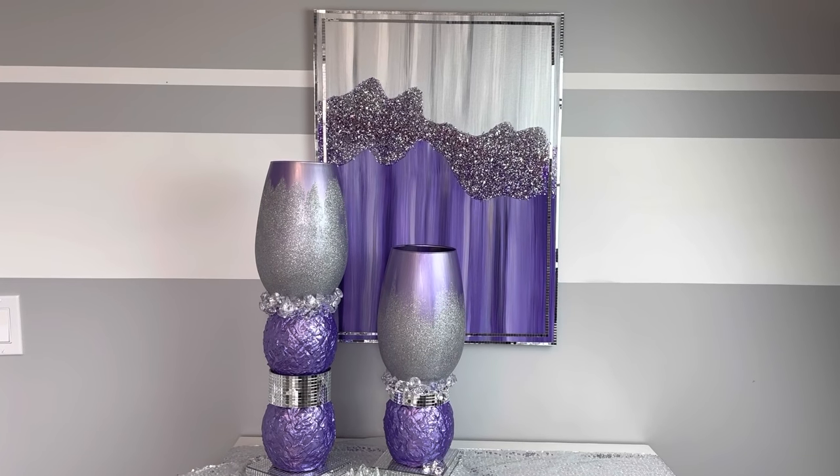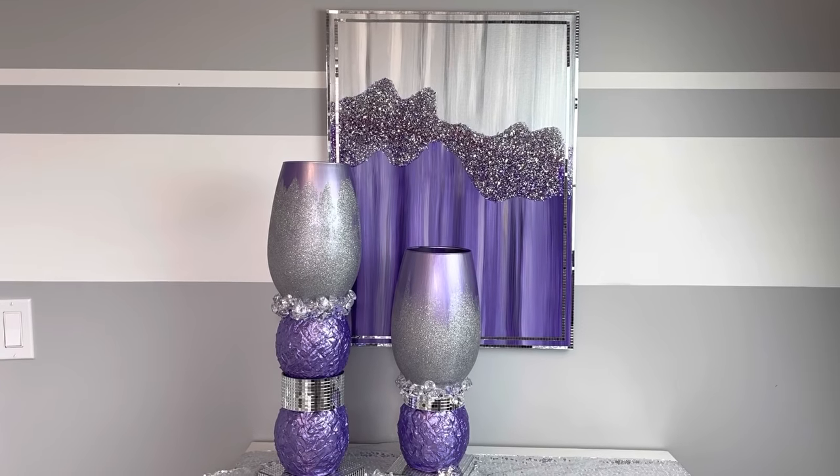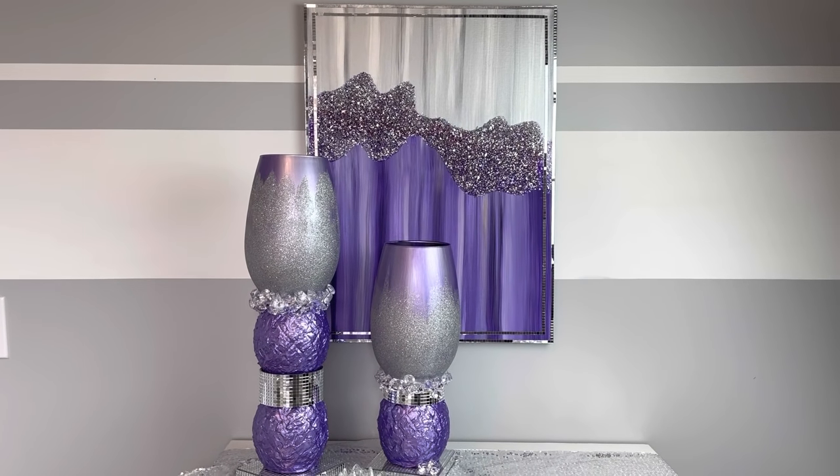Hey everybody, Wendy Devereaux here. Welcome to my channel. If you would like to see how I made these purple vases to go with my purple painting that I did last week, then please keep watching.